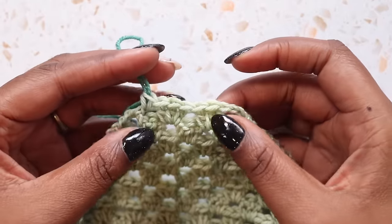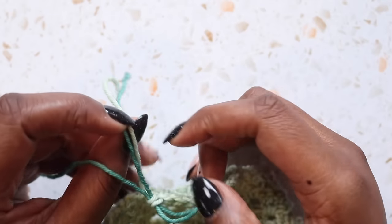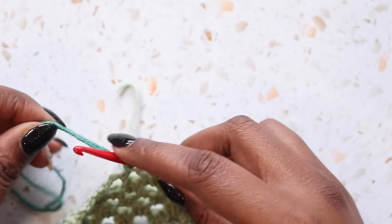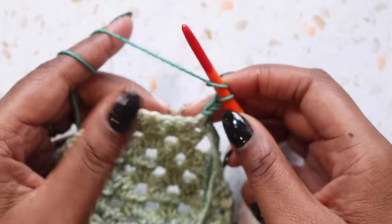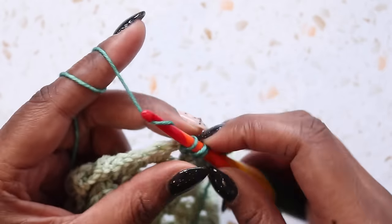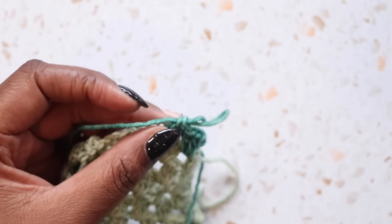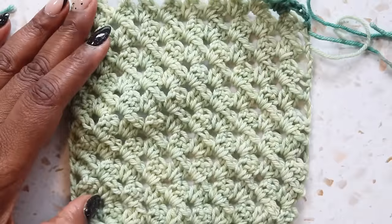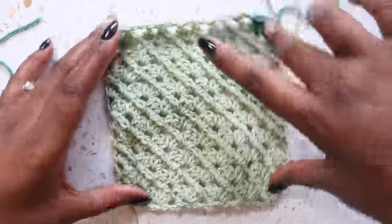Alright friends, we are ready for our very last row. I have two double crochet in my working row — that starting chain three and that last double crochet. I did play a little bit of yarn chicken and lost, so I had to change color. Happens to the best of us. So let's insert our hook and finish off our square. We're just going to chain three, turn our work, skip this first set of three double crochet, place three double crochet in the space after, and then double crochet in this last chain space. And that is the end of our square. I'll just fasten off here, lift this loop up and out. And now we have our corner to corner square.